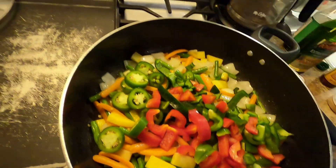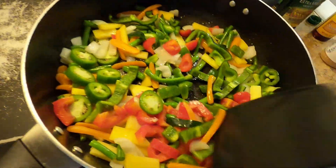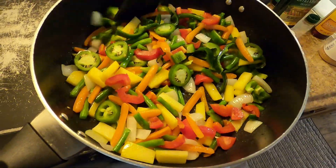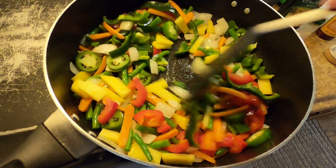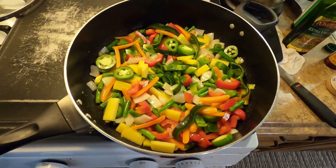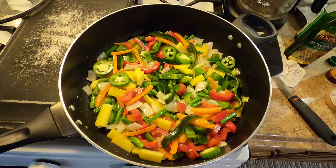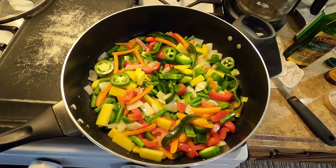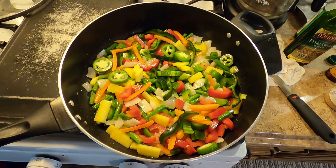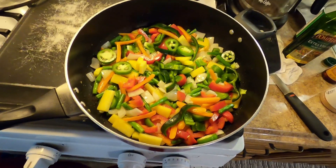Got a quick sauté going. Added all the peppers at once and you just want to stir them around so they get a good even amount of time on the bottom of the pan. Any of these veggies you can eat raw — carrots, peppers, onion with a little salt on it, nothing like it. I wouldn't personally be chewing on the rutabaga raw, but that's just me.